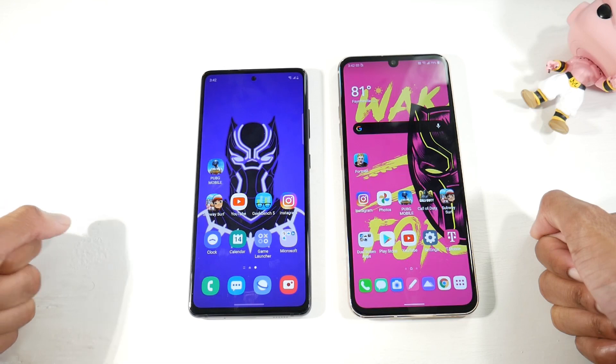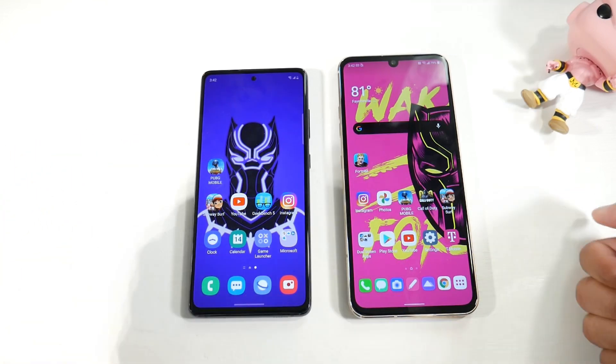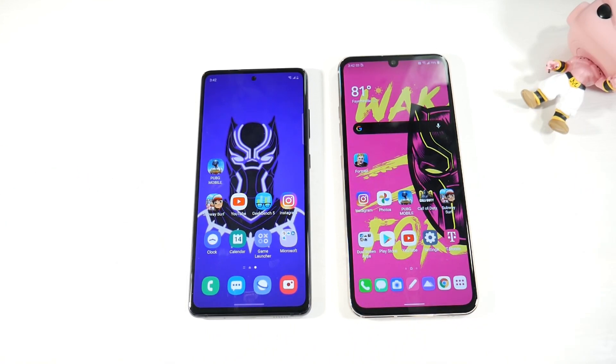These are two very well-matched phones with a lot of give and take. It really comes down to the pros and cons of each and your personal priorities. Which one would you go with? Let me know in the comments, and I'll catch you guys in the next one.